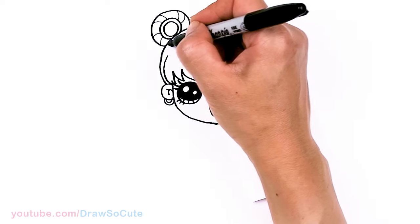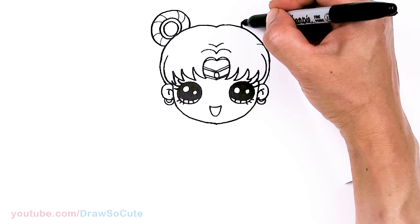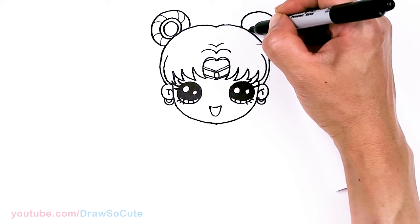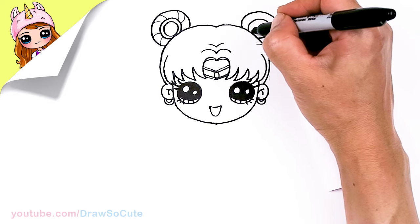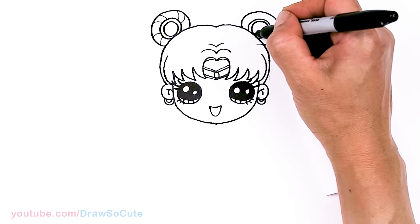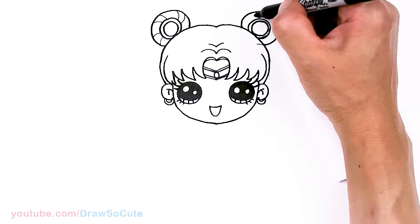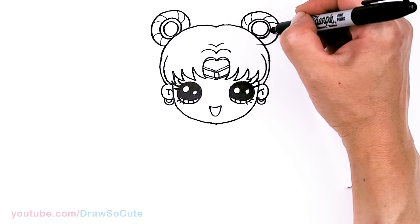Just drag a point across about right here — nice big curve once again and bring it right back down. And the circles inside — one and one more. Then let's do this really quickly right here, same thing like the other side, now going this way.